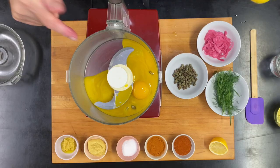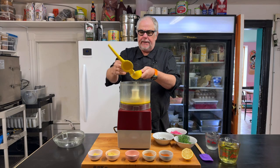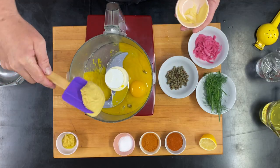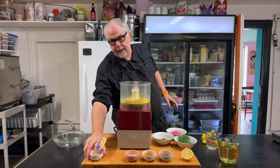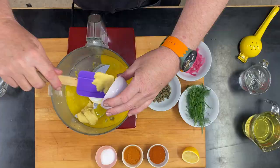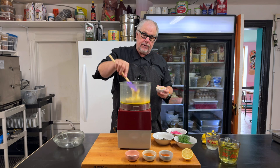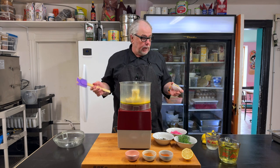Now that our five yolks are in the mixing bowl, we're going to squeeze in half a lemon right now. I'm also going to add the Dijon at this point — about a good tablespoon of Dijon — and I'm going to add some minced garlic, about a tablespoon of that as well. Both the garlic and the Dijon are really good at emulsifying sauces, so they're there to help make sure that our sauces don't break on us.